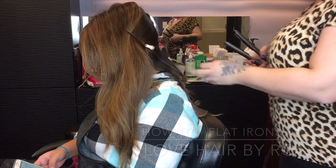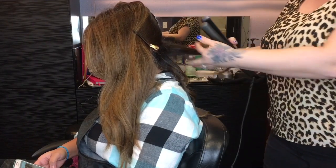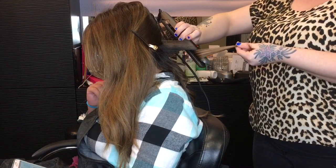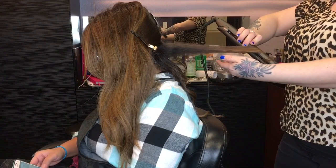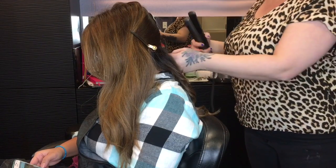Before I start, I just want to talk about a couple of rules when you're flat iron curling. One of the things is your section size — make sure they're not too big and not too small, but just right. Channeling some Goldilocks right there.